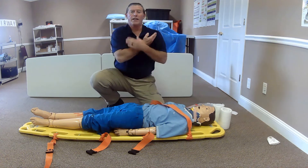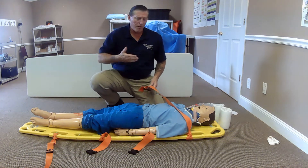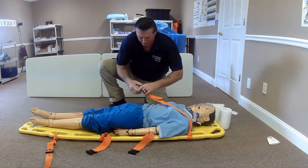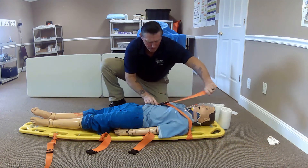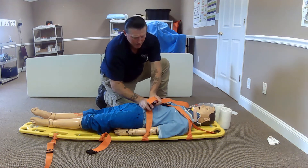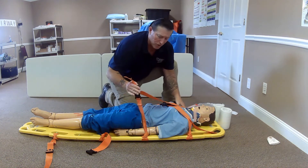In a crossing pattern, I like to do the torso this way. Instead of just a single strap, we like to go two across, kind of like a four-point cross. I will capture this arm as I'm coming across the torso, capturing this side as well, making sure we are over the top of the shoulder.